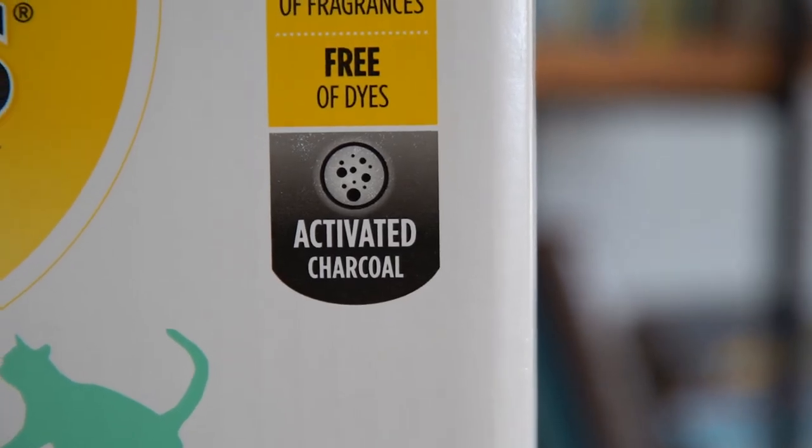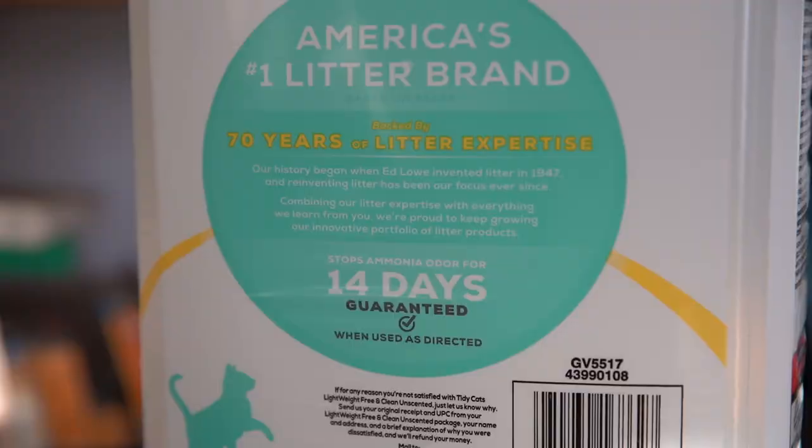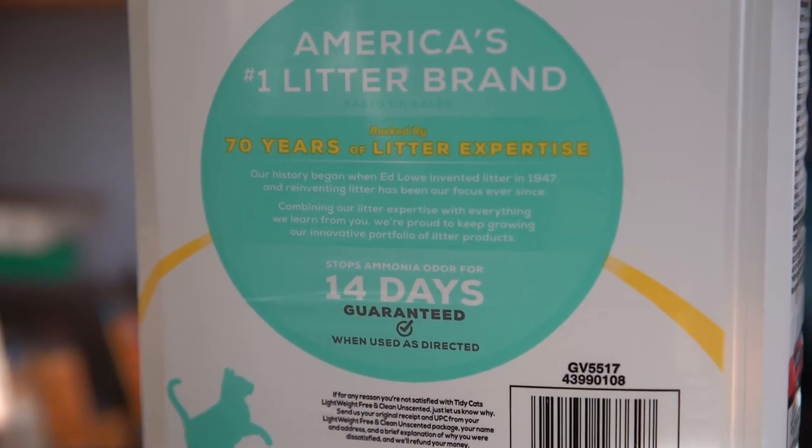One of the biggest selling points of this particular litter is the odor-absorbing charcoal, which I think does a really good job. It says it blocks odors for up to 14 days, but I think it lasts a lot longer than that. My house doesn't smell, and when I go to clean the litter box I don't smell any of the poop or urine, so I think it does a really good job.